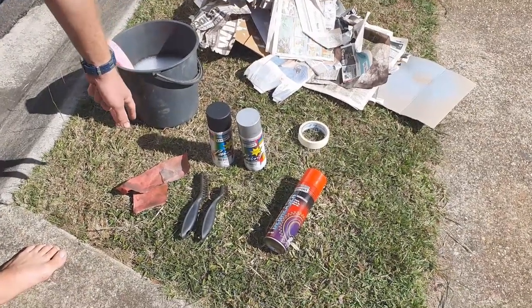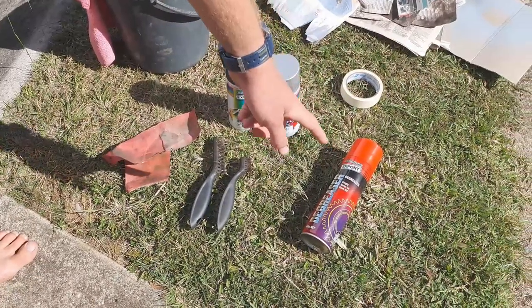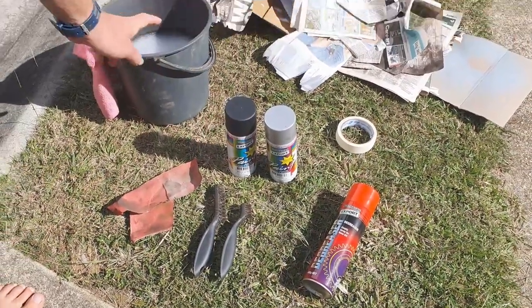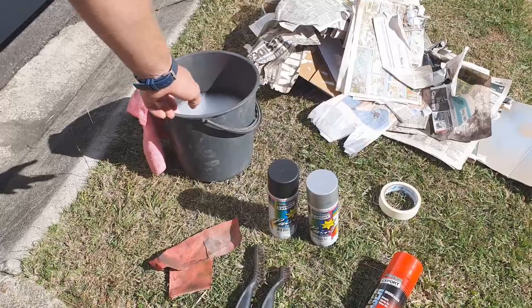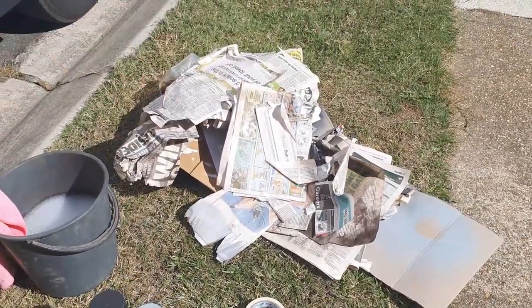To do this, you're going to need some sandpaper of different grits, a wire brush, degreaser, your desired spray paint, soapy water with a microfiber cloth, some masking tape, and some newspaper or some old cardboard boxes.